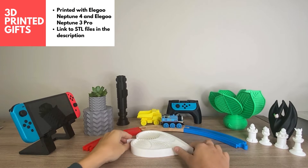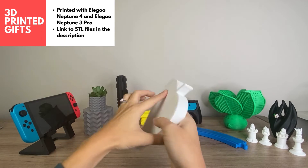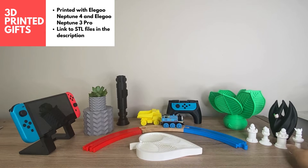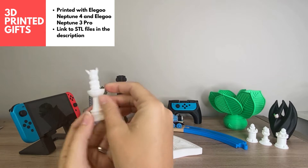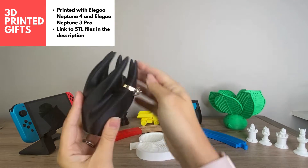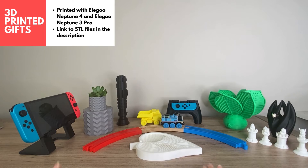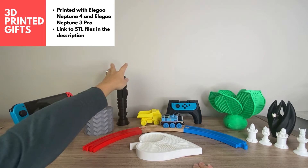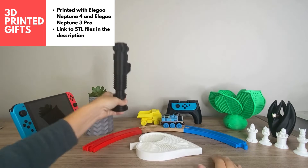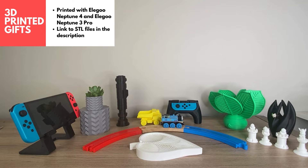Hi guys, this is Kate. Today I'm going to be sharing some of my favorite 3D prints that are completely giftable. If you're looking for ideas for gifts for Christmas this year, I've got something for everyone on your list. The link to the STL files is found in the description — don't forget to like and subscribe if you're looking for more 3D printing content. Let's take you through all these designs.